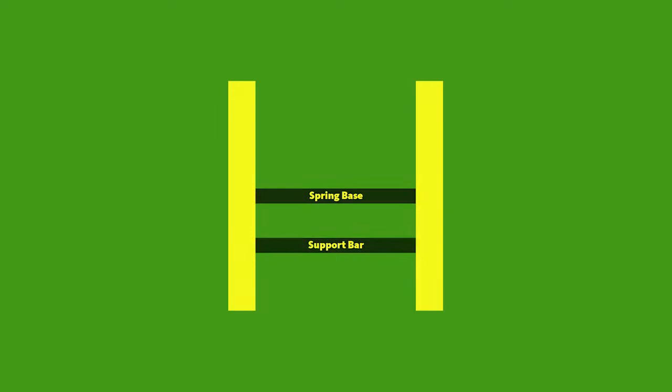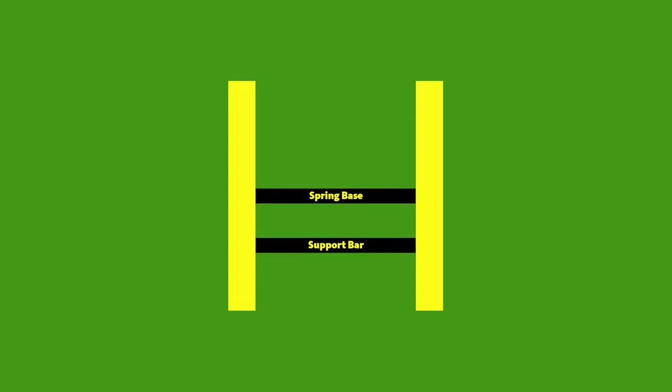To keep your bed stable, the support bar should mirror the position of the spring base. If you lofted your bed to the highest position, the support bar should be moved to the lowest position. If your bed is lofted to the fourth or third position, the support bar should be moved to the second position.